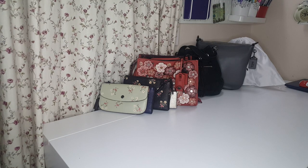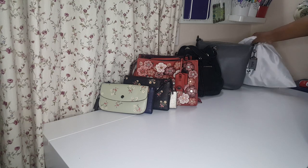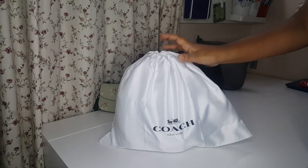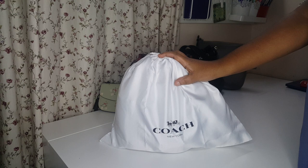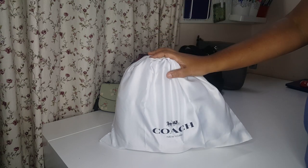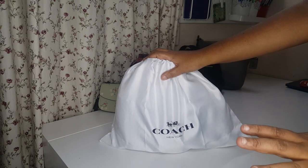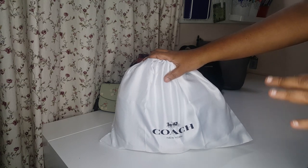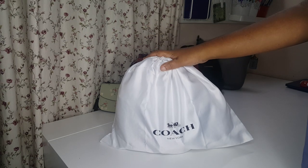Hello everyone, welcome to my channel. Thank you for coming and watching. Today I'm going to make a review of a purchase I just recently made last week. I purchased a bag from our local Coach store here, and I want to thank Jess and Grace for amazing service. This bag comes with a very beautiful box with its ribbon and a guarantee card, and it was well packed.